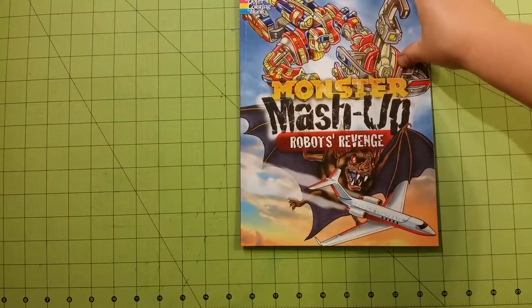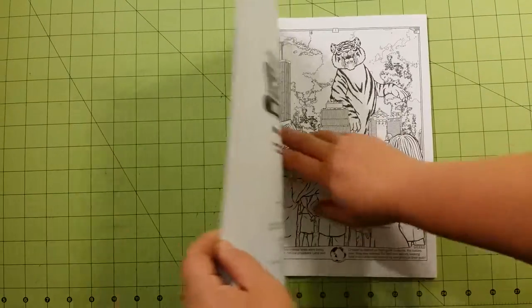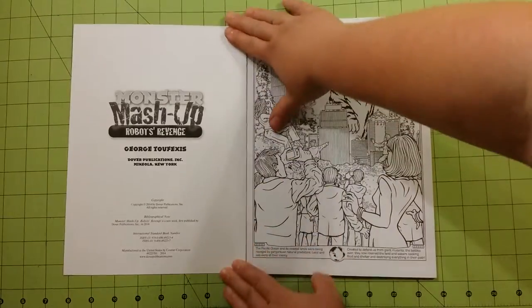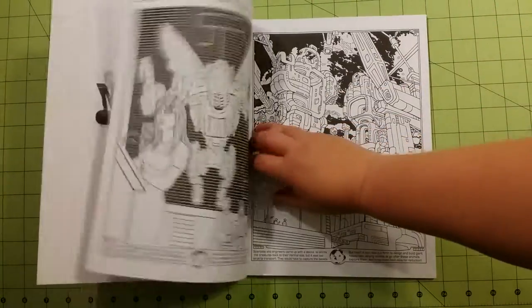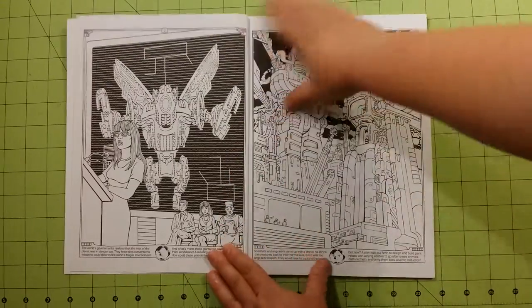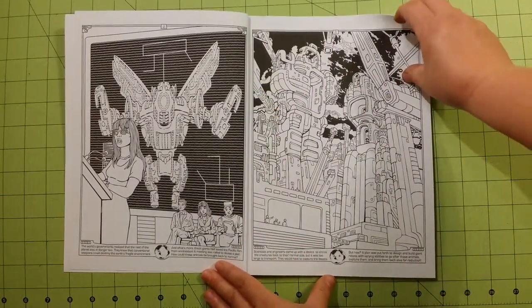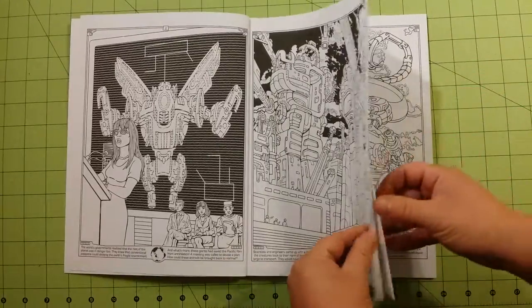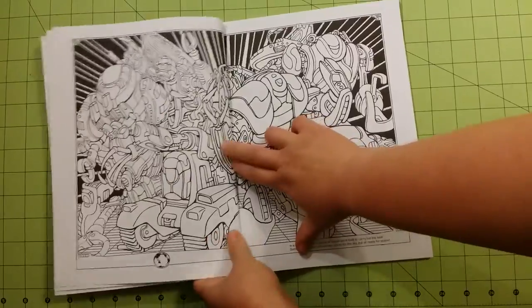The paper quality in this book is regular printer paper quality. It would be good for gel pens. I would not try watercolor in this book. I would not try markers in this book — you'll ruin the other side. It's good for colored pencils, gel pens, and crayons.